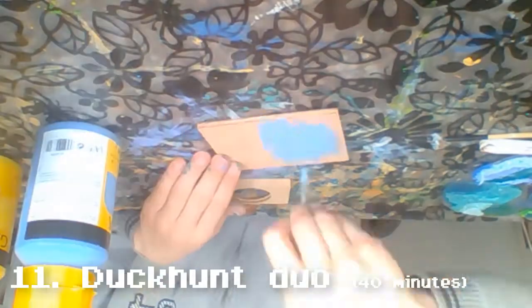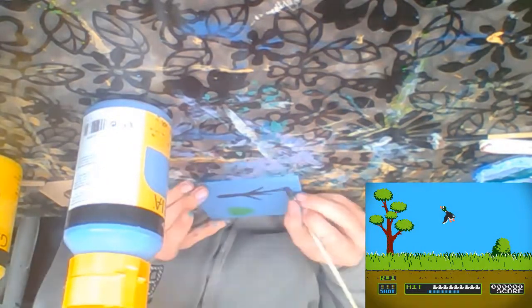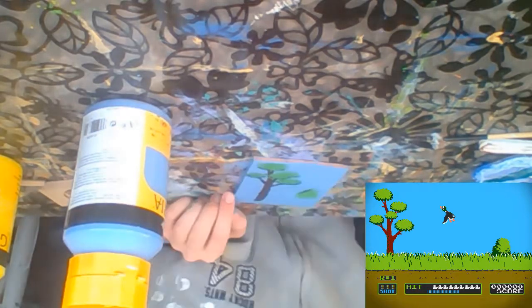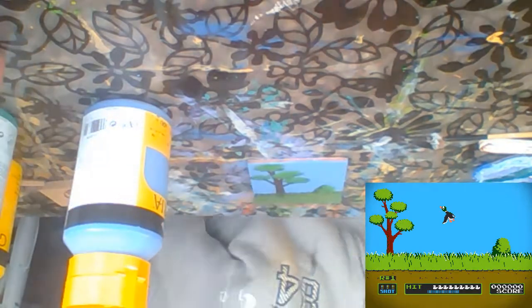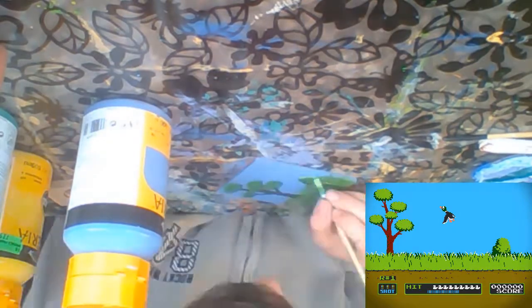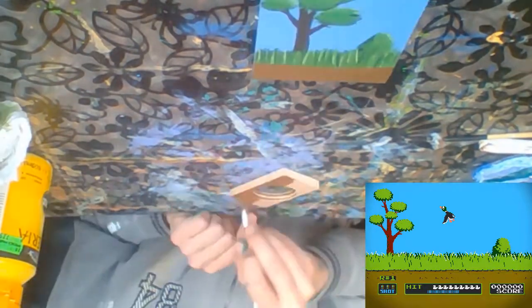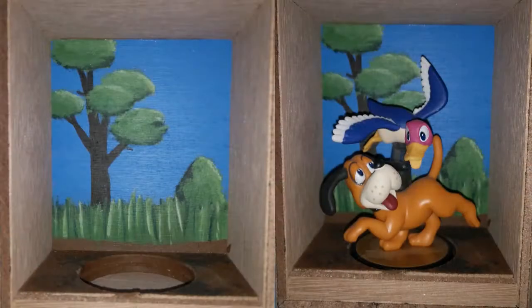Next up is Duck Hunt, and I recreated the Duck Hunt stage. Keeping it simple works here and in Mario's piece because there's more to look at. One thing that went wrong was that I added dirt in front of the grass after I'd already finished it — it wasn't necessary, and when I tried to remove too much dirt the grass details got wiped away as well. I redid it but it didn't look as good. I was still happy with the result though.